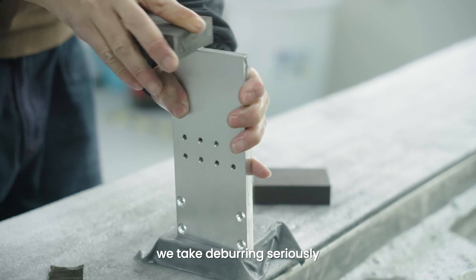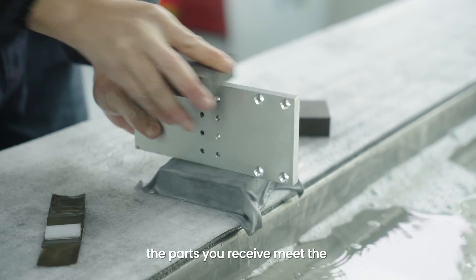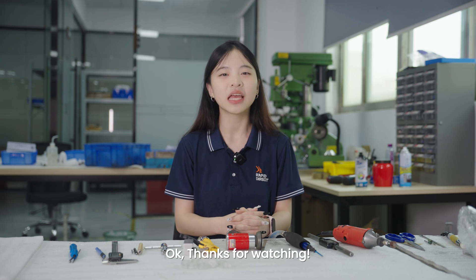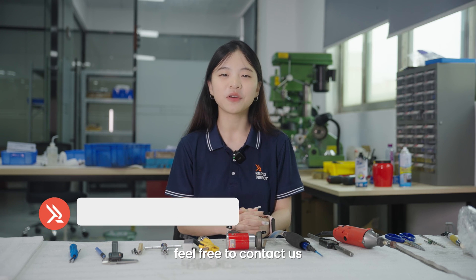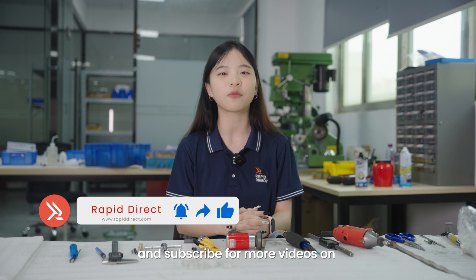Deburring is the final touch for CNC machined parts and is crucial for enhancing their quality. At RapidDirect, we take deburring seriously. Our team of experts ensures that the parts you receive meet the highest quality standards. If you have any questions, feel free to contact us. Don't forget to like, share, and subscribe for more videos on manufacturing insights.